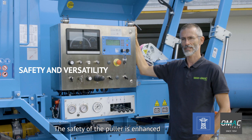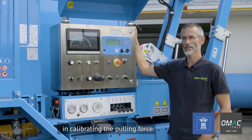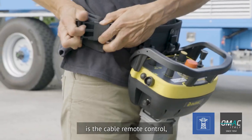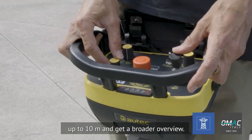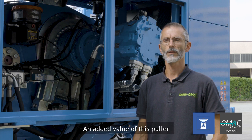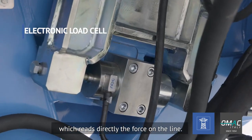The safety of the puller is enhanced by the mooring system which assists the operator in calibrating the pulling force. The standard feature of the puller is the cable remote control which allows the operator to move away from the machine up to 10 meters and get a broader overview.